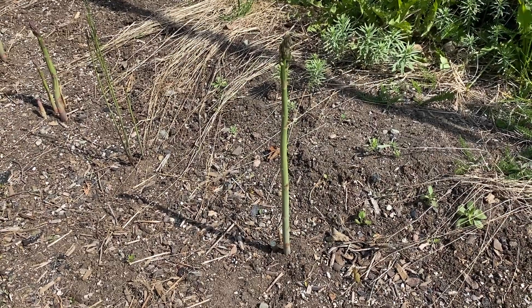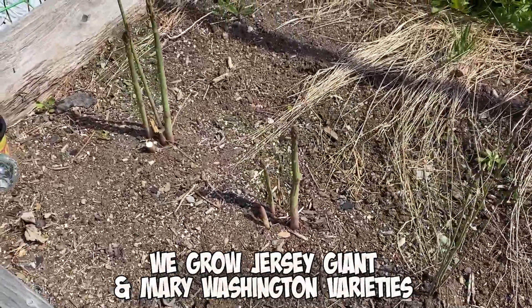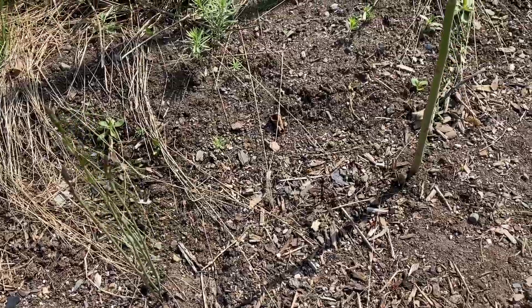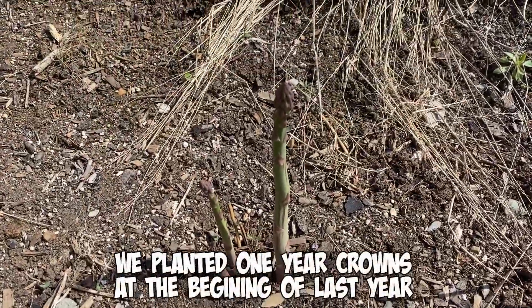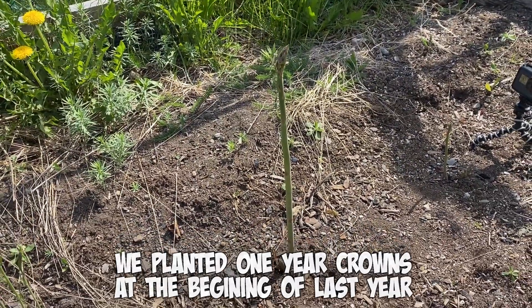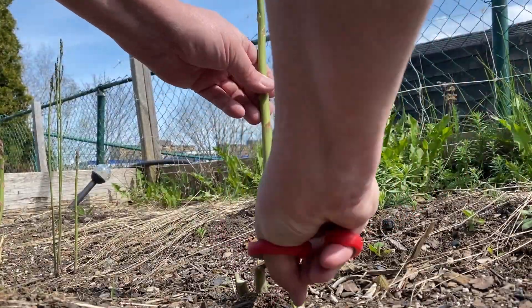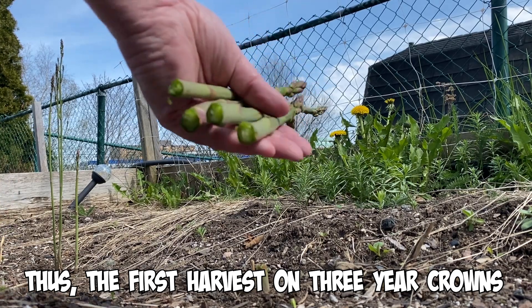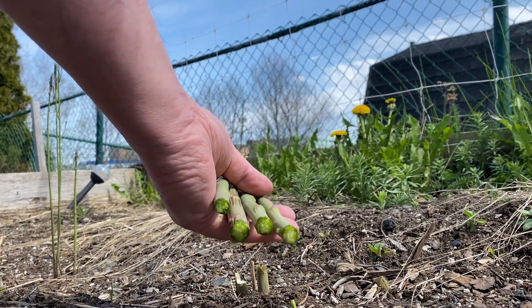A couple years ago we dropped in some asparagus — put some one-year-old crowns in two years ago. They say you can take up to a third in the third year, but we're actually only going to take about a quarter of it. We wanted to populate the bed, and then next year we'll probably be able to harvest about half of what we grow.